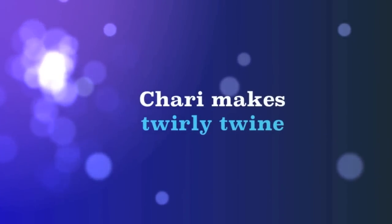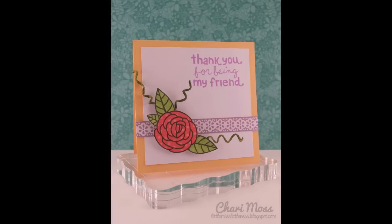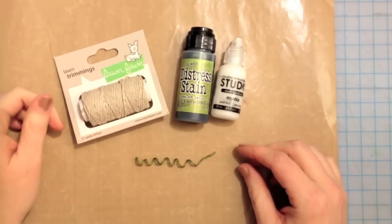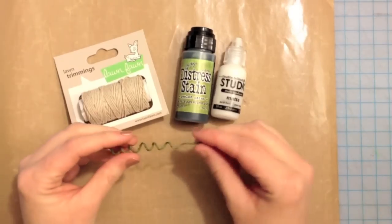Hello, it's Kelly Marie here and we have a really fun treat today as Shari is going to show us how to make twirly twine using lawn trimmings cord. So say hello to Shari. Hi everybody, today I'm going to show you how to make some little curlicues out of the new lawn trimmings twine and how to stain your twine as well.